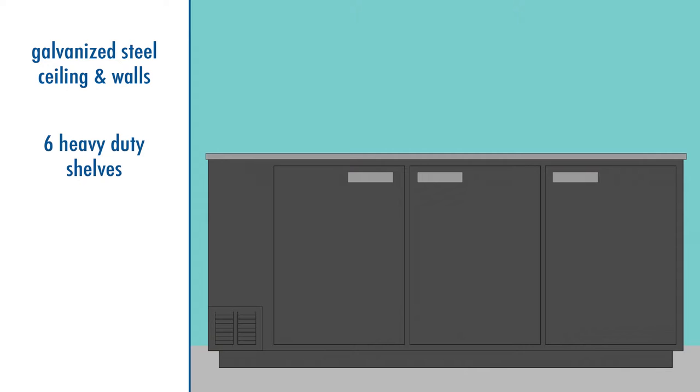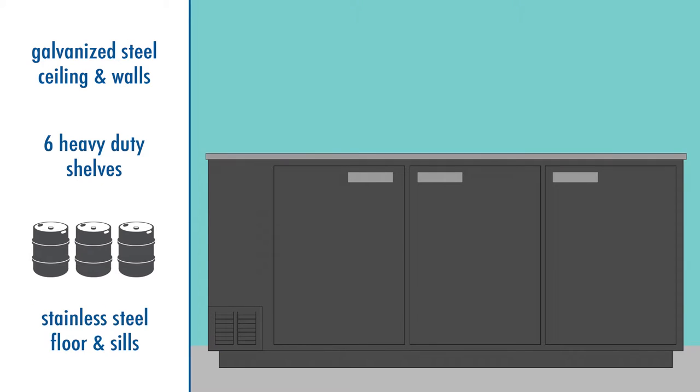Those shelves can be removed to make room for three straight-sided kegs. The cooler's floor and sills are made of stainless steel to hold up under the weight of the heavy kegs.